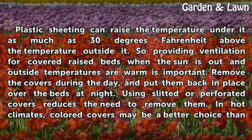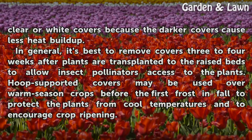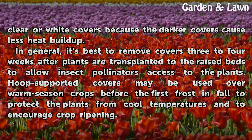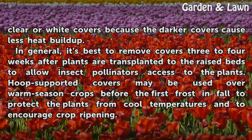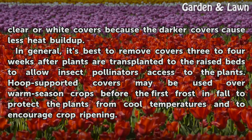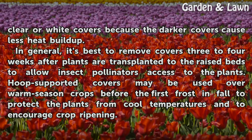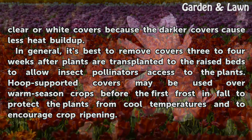In hot climates, colored covers may be a better choice than clear or white covers because the darker covers cause less heat buildup. In general, it's best to remove covers three to four weeks after plants are transplanted to the raised beds to allow insect pollinators access to the plants. Hoop Supported Covers may be used over warm season crops before the first frost in fall to protect the plants from cool temperatures and to encourage crop ripening.